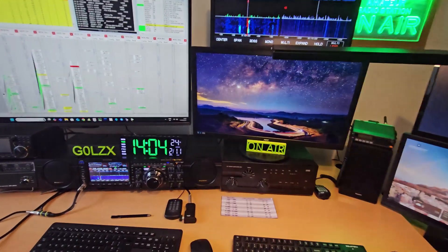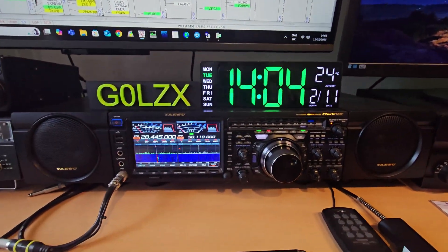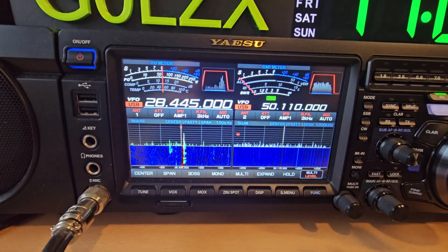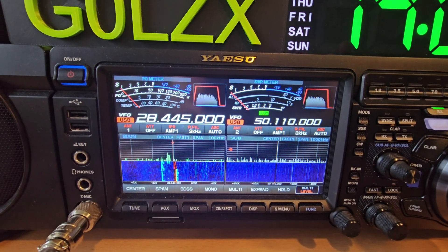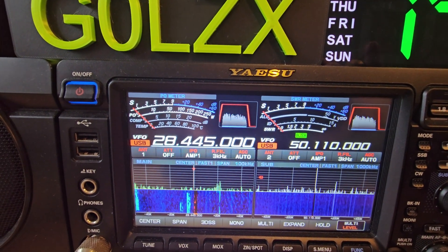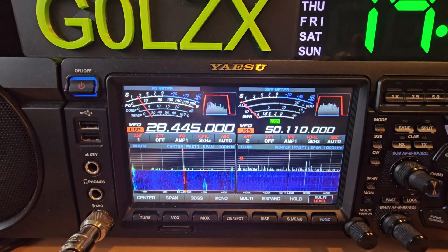The radio in question is the Yaesu FTDX-101MP, but the same hint and tip can be used on a 101D. Now my normal day-to-day operation, I use dual VFOs. On the left I've got 10 meters at the moment and on the right I've got 6 meters. As you can see on the top, I have a power meter on the left and an SWR meter on the right, which works very very well.